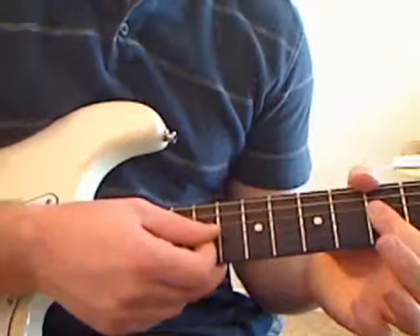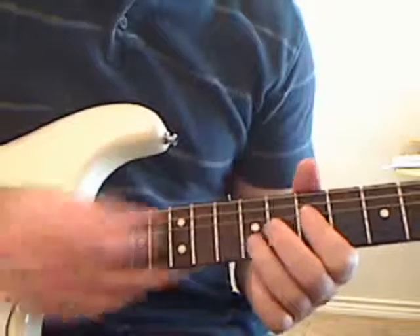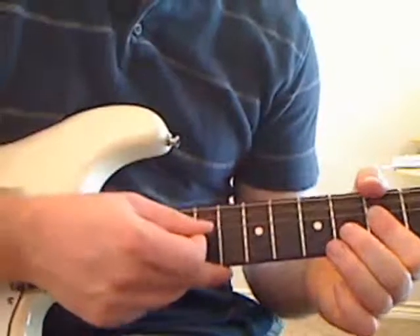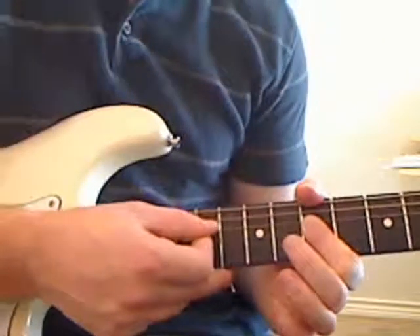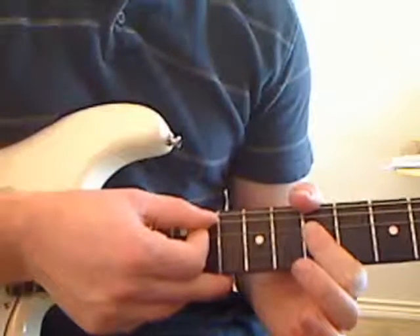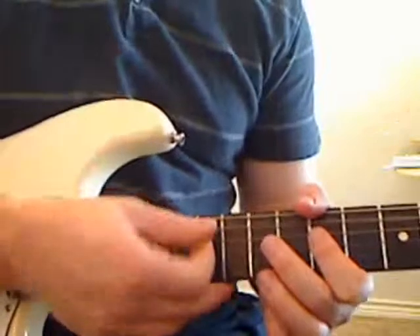We're going to play the G string fifth fret, then D string fifth fret — just remember, this one finger is holding both of those down. And then we're going to come back up to the seventh fret again and play the G string, then the D string on the seventh fret. And then two times on the A string — actually the second time is us starting over, so you do play it two times in a row.